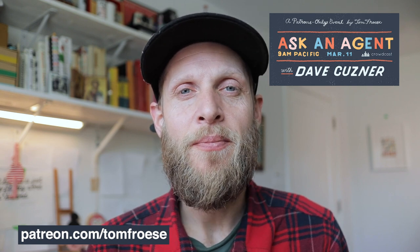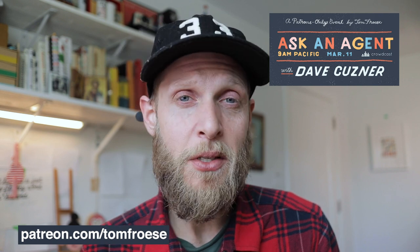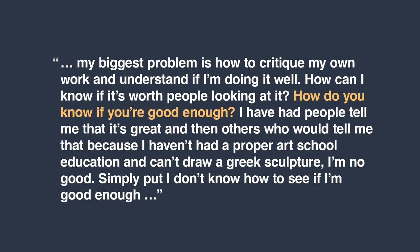Okay, let's get into the content. I'd like to read the question that came to me just for some context. She says: "At the moment my biggest problem is how to critique my own work and understand if I'm doing it well. How can I know if it's worth people looking at it? How do you know if you're good enough? I've had people tell me that it's great, and then others would tell me that because I haven't had a proper art school education and I can't draw a Greek sculpture, I'm no good. Simply put, I don't know how to see if I'm good enough. What do you think?"